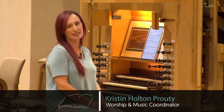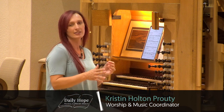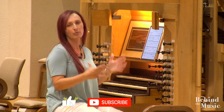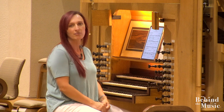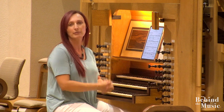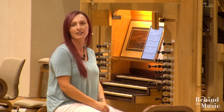Hello and welcome to Behind the Music. This week for Daily Hope, I'm doing something a little different. Instead of talking about a piece of music, I wanted to share a little bit with you about this organ — our Bigelow Pipe Organ here at Victory. You may have read in the newsletter or heard Pastor Steve mention that we're having some repairs that need to be done for this organ.